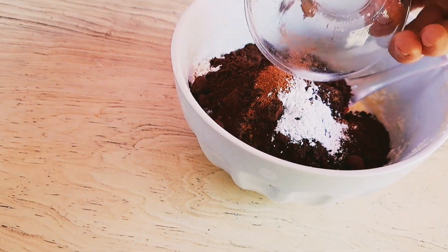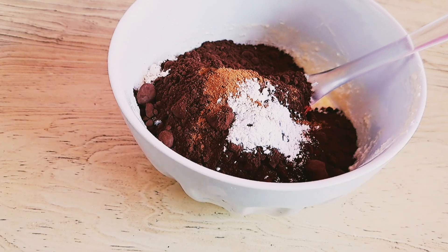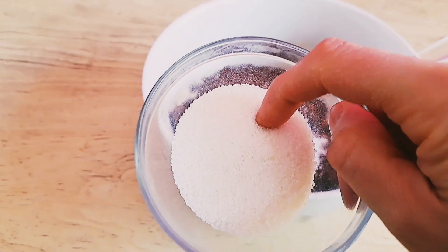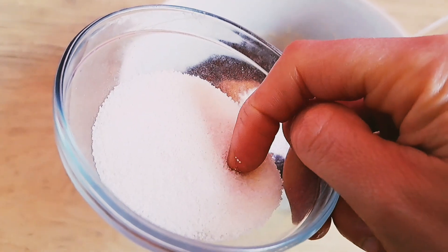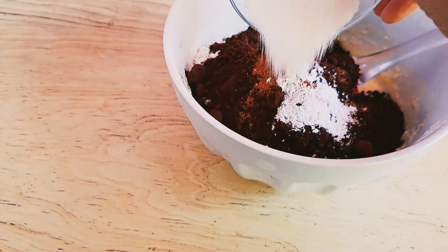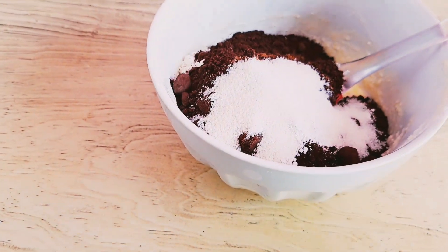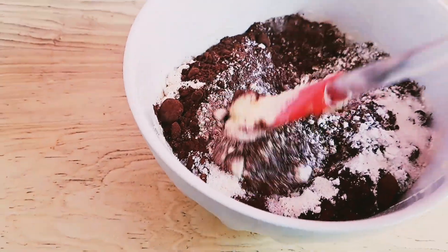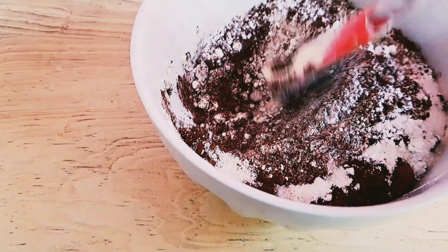Y aquí estoy agregando como una cucharadita de canela. Agregué también una pizca de sal y una cucharadita de polvos para hornear. Para endulzar, estoy utilizando fruto del monje — aproximadamente 20 sobrecitos de un gramo. Mezclamos perfectamente.